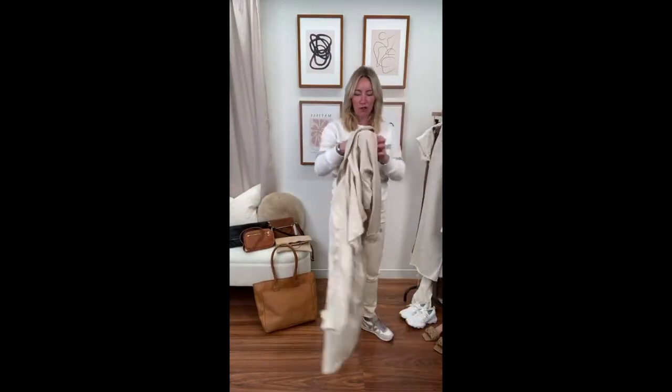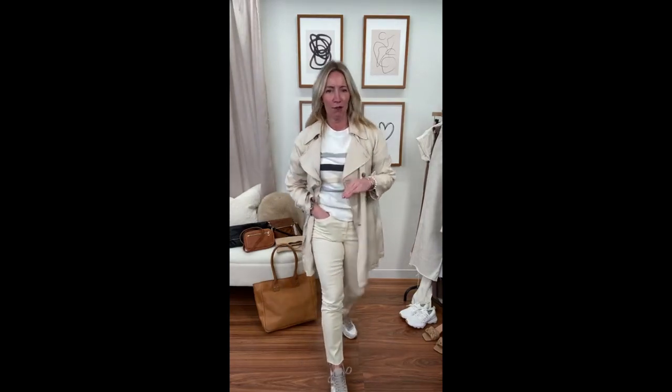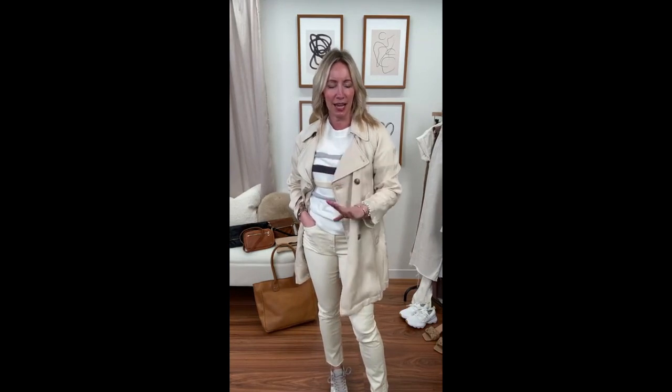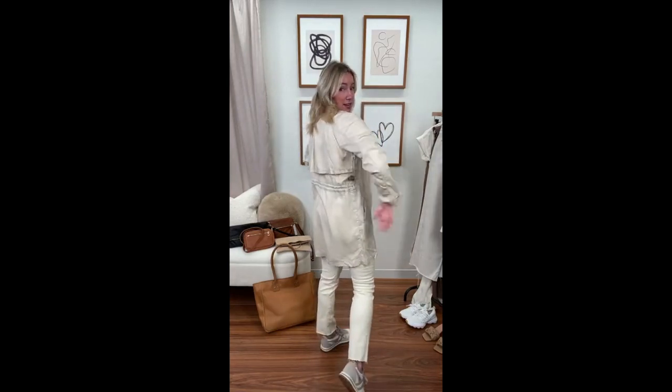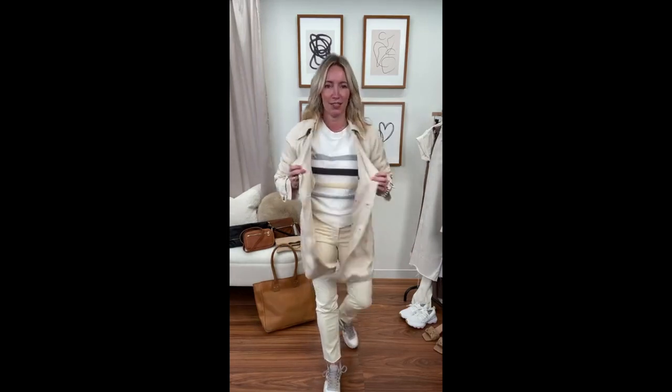What's so fun about a good trench is how it elevates literally any look — throw it over a dress, over a sweatshirt for a chic unexpected layer, or over a button-down for a put-together look. This one is more of a creamy khaki than a darker khaki, so it'll carry you all through spring. Great detail in the back with that pull, pockets on the side, and a double-breasted closure for chillier days.